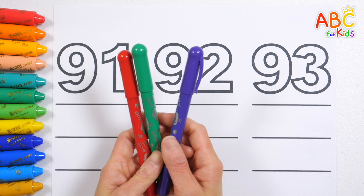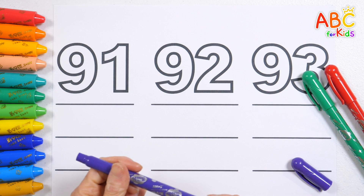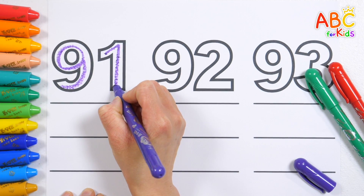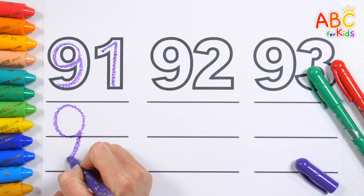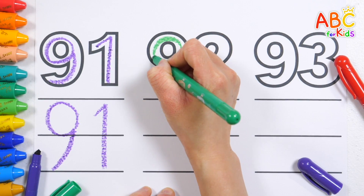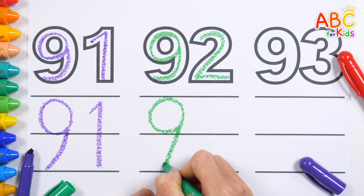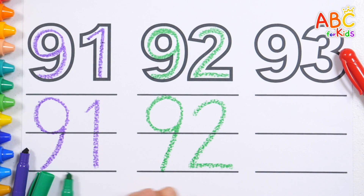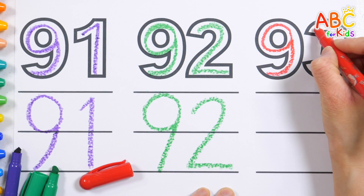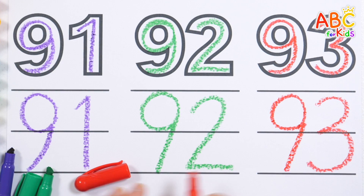Wow! Good job! Shall we trace the thick numbers and write another number at the bottom? 91, ninety-one. Ninety-two, ninety-two. Ninety-three, ninety-three. Great job!